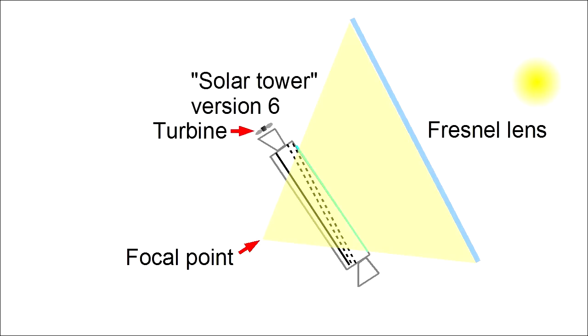This new approach still uses the same total solar energy from the Fresnel lens, but converts it to heat much further from the focal point. This means lower temperatures inside the device itself, less heat loss, and it works.